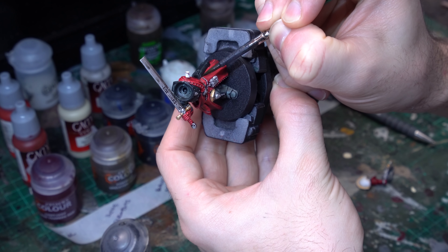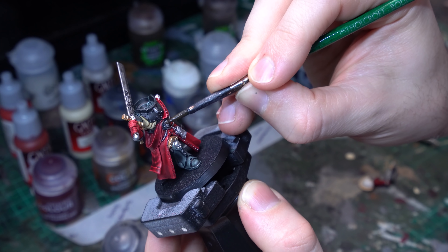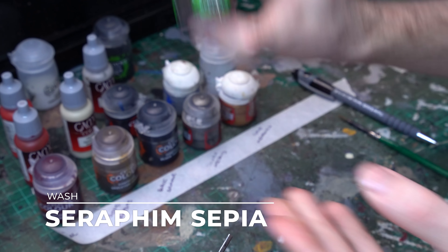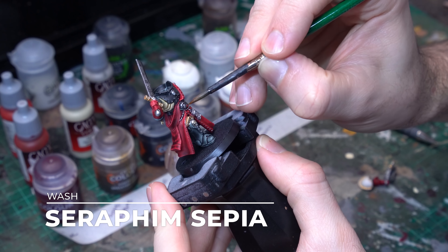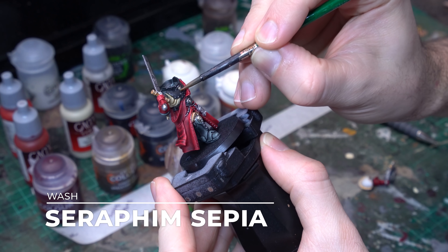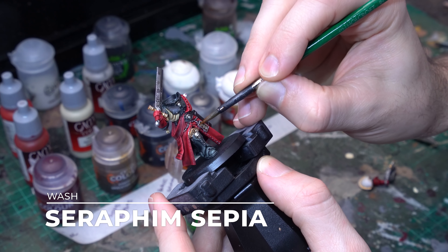With the Lead Belcher down we've got the basis for our silver layers, but we are going to be shading these down and we don't want them to go too dark, so I'm going to bring in some Stormhost Silver as a layer to really brighten up that steel and get some lovely crisp silvers into this paint job. We're going to apply that all over the existing silver areas, just to give it a lovely brightening pass.